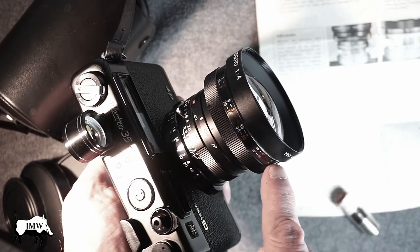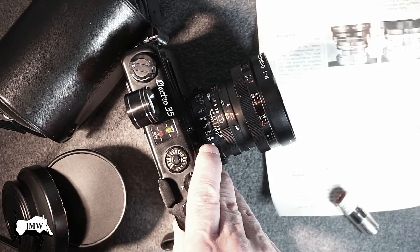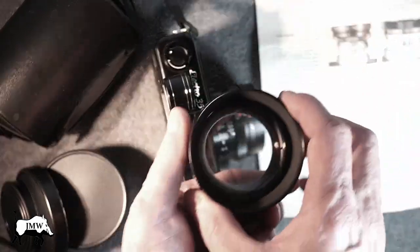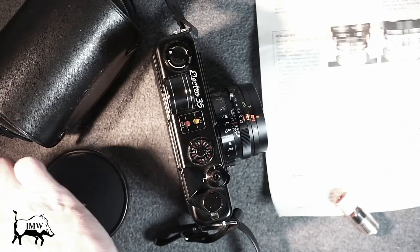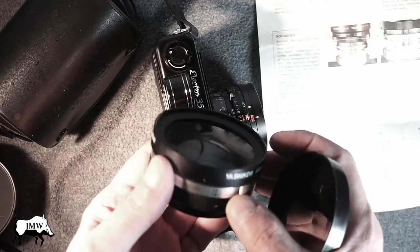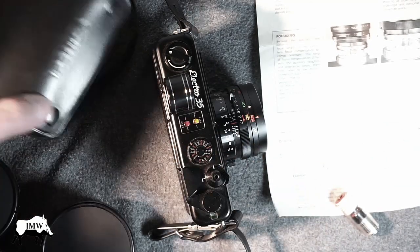You could probably memorize the focus compensation pretty quickly, or get it close enough. And if you stop it down to F8 or F11, the depth of field increases so it won't be such a problem. These lens adapters also take filters — I believe they're 72mm threads, so they're pretty heavy-duty. That's the telephoto. The wide angle brings your 45mm Yashica lens to 37.7mm, and it uses the same filter thread. Kind of cool.